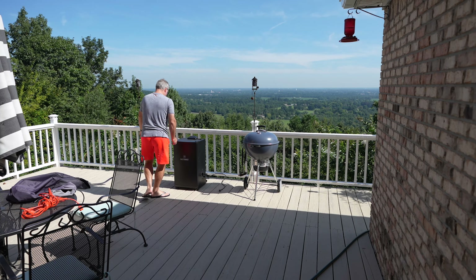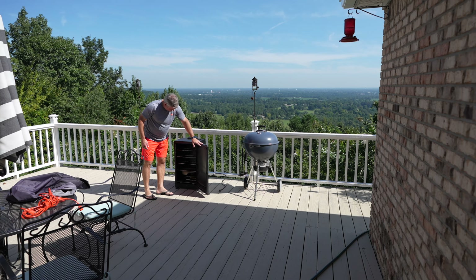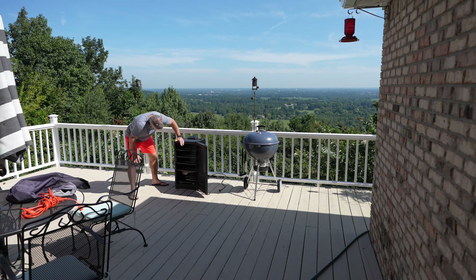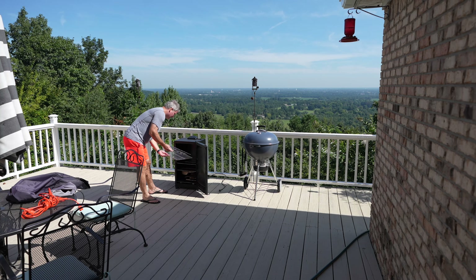Then I open the electric smoker and thoroughly inspect to make sure there aren't any insects, rodents, or anything that have entered.